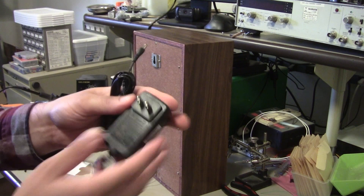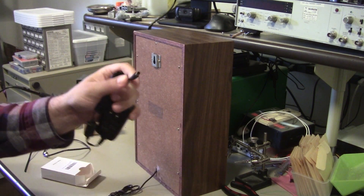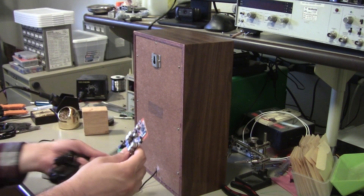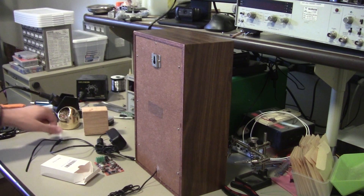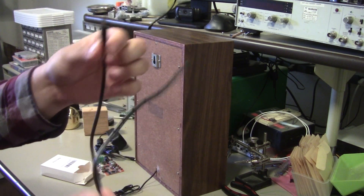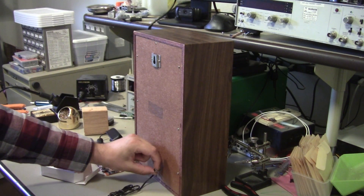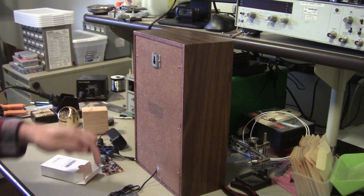To power this, I pulled a random 1.5 amp, 12 volt, 2.1 millimeter by 5.5 millimeter connector, which happens to fit in there. This is the bare minimum that you need. To make it a little bit nicer, I've got another random piece of 2.1 millimeter barrel jack with some cord on it, and a female connector to mount on the back panel, and then use this as a jumper inside to the actual board.